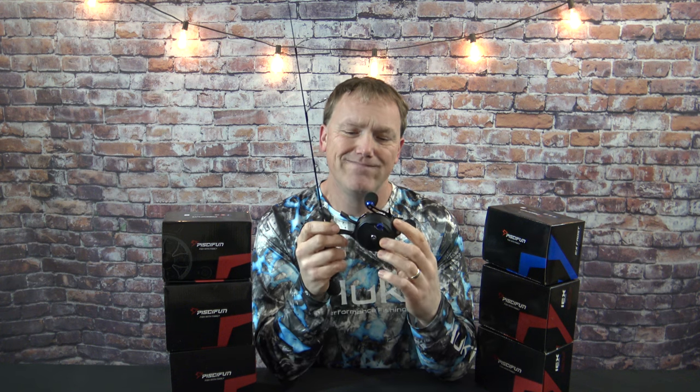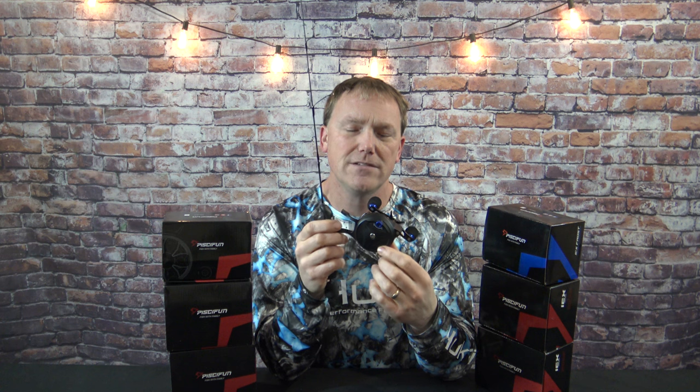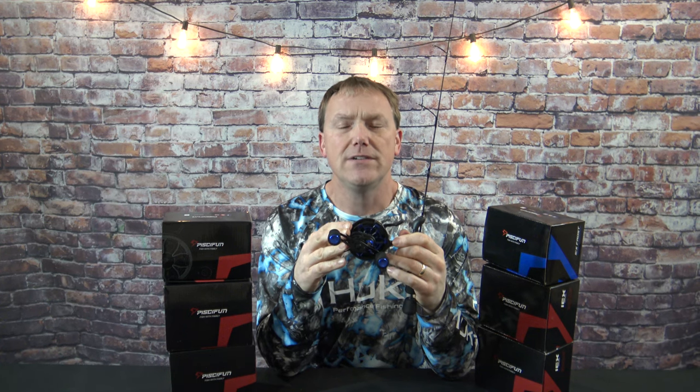All in all, really the only complaint is the weight — it's just slightly on the heavy side. But it's not bad; you'll get used to it. You use this a couple times when you're out fishing and you're not even going to think about the weight. With all that being said, I hope you guys found this video helpful and informational. Thank you for watching.